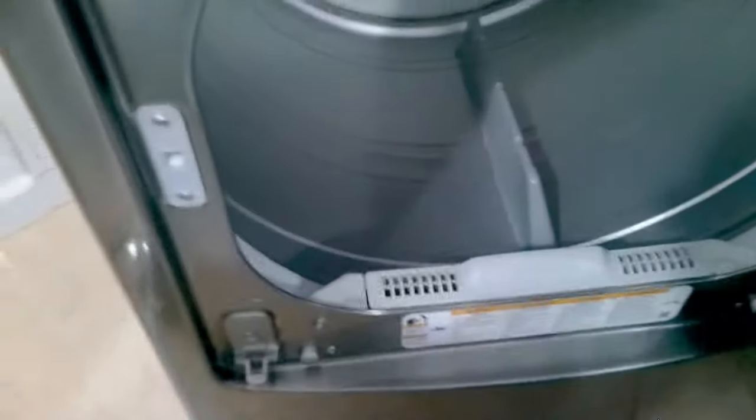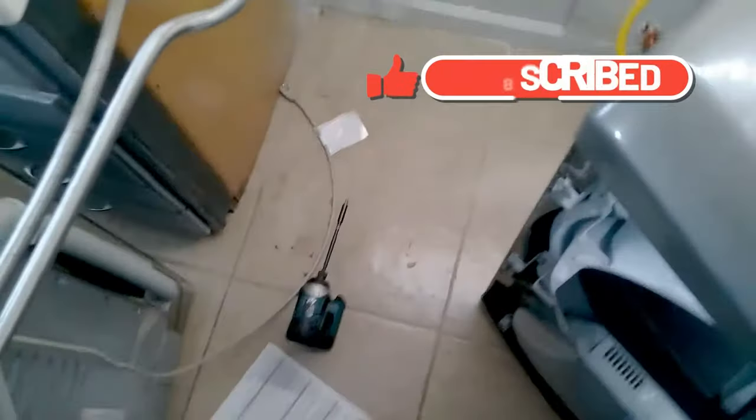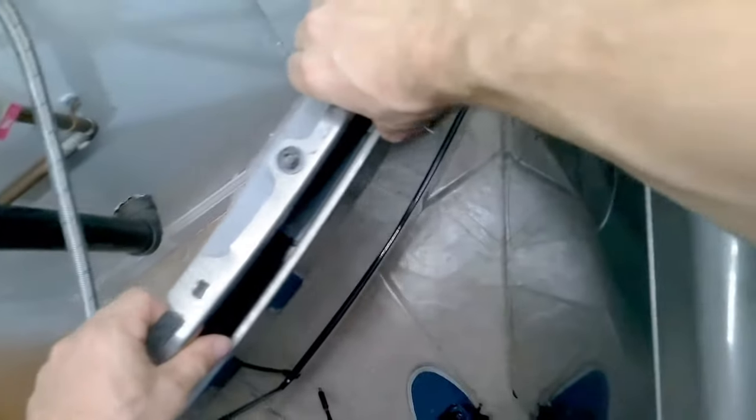Now that all the screws are removed, open the lid and the door will just fall forward — so be careful. Then lift the door straight up. Once you lean it forward toward you, there are three plastic clips at the bottom of the door that connect to the housing.